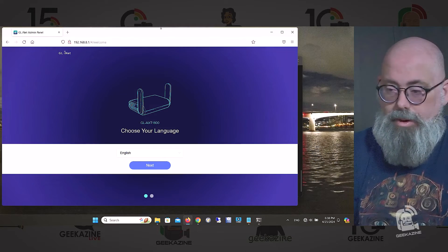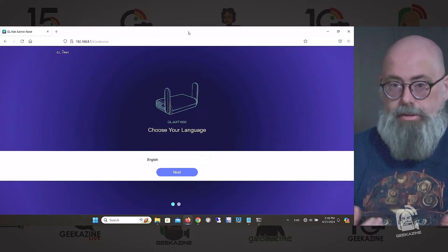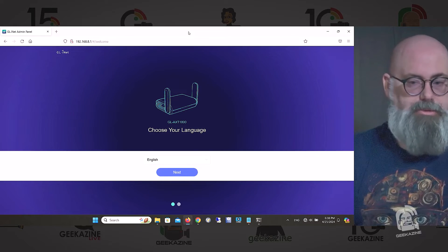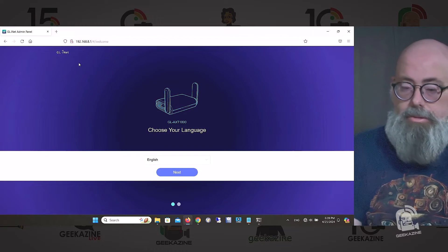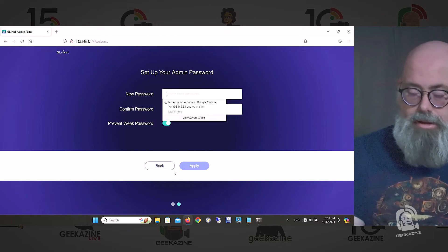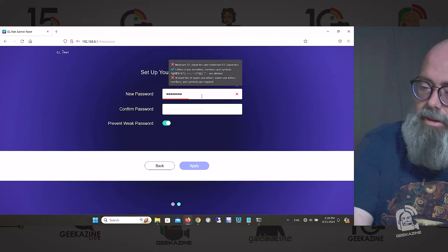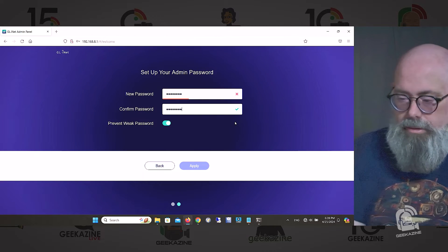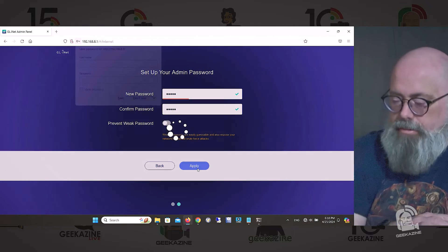Basically what happens: you turn on the router, plug it in via Ethernet or wireless, then connect to it. There are always defaults. I have it wired into this machine. Once it's on, you go to 192.168.8.1, go through configuration — click Next, set up a new admin password with a minimum of 10 characters — and hit Apply.